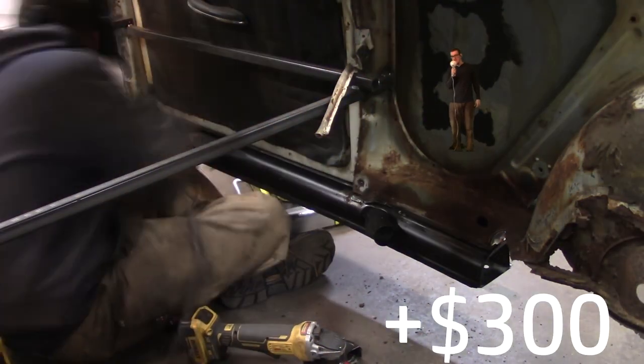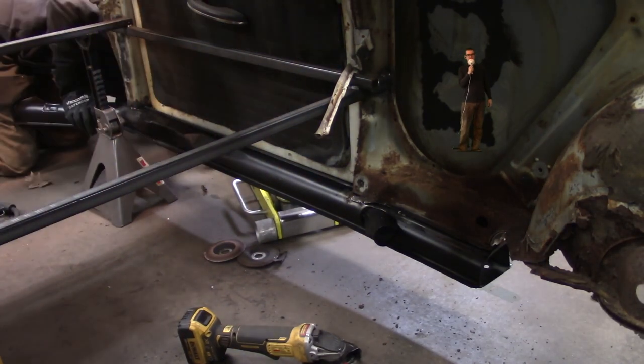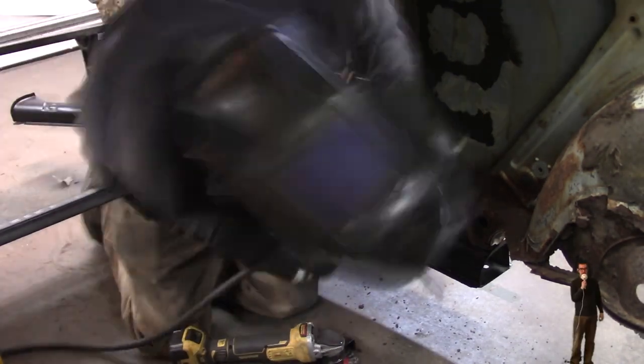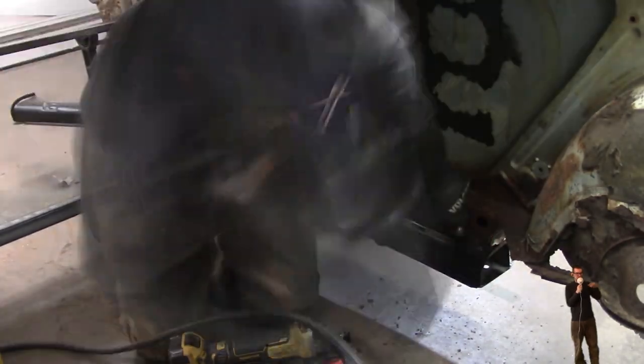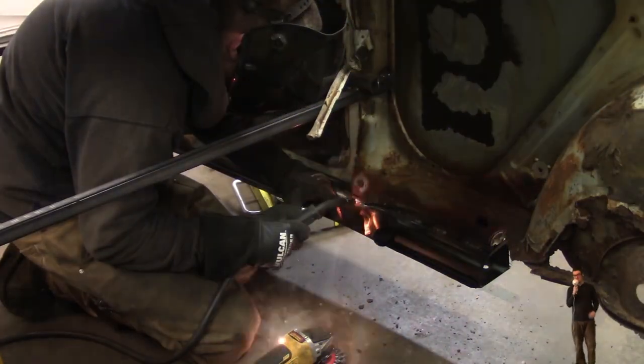They were $150 a piece, but I'm only gonna be using a small section of them — that's why I didn't bother doing it the proper way. The right way would be to bolt the heater channel to the pan, then drop the body on top and weld it solid. I only need the top part where the sill is.